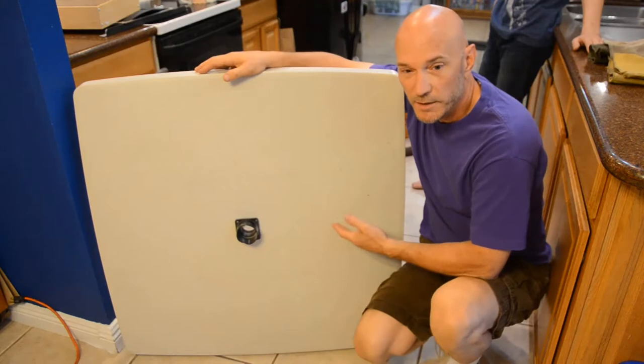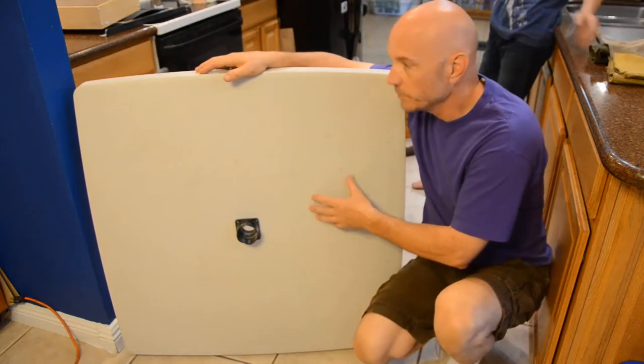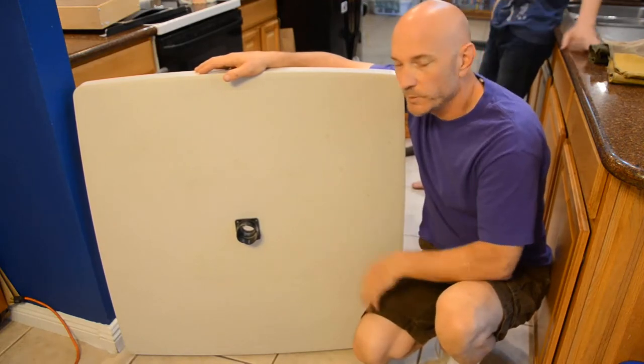The first thing you do is you go out and get yourself one of these plastic card tables with the folding legs that you can buy in pretty much any store.